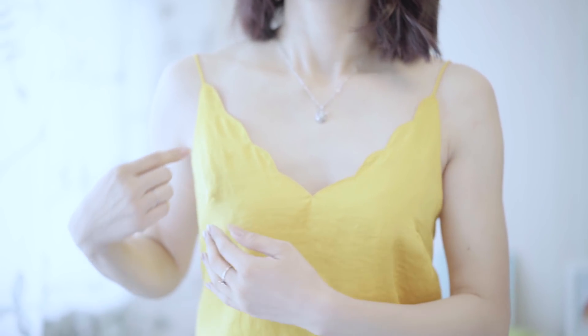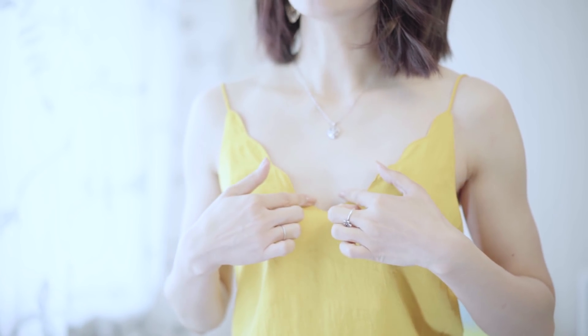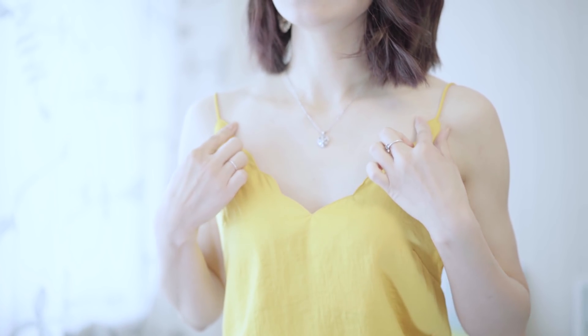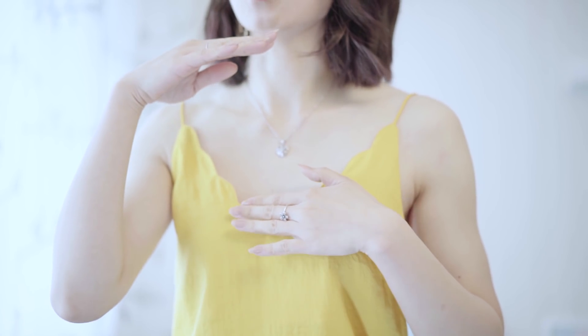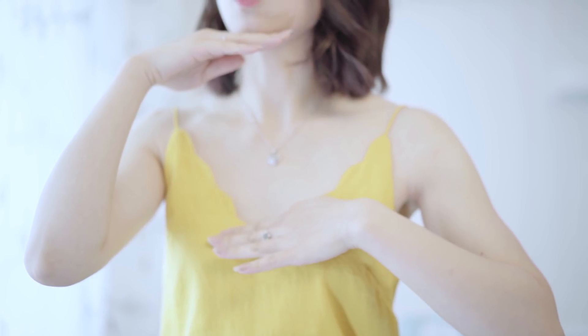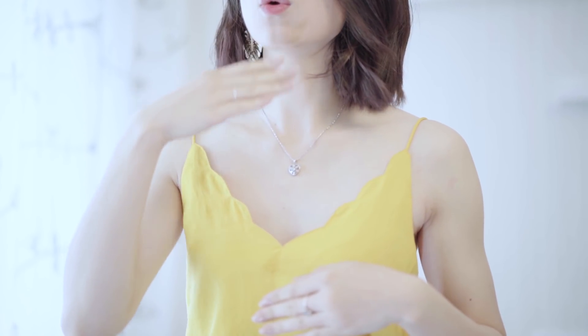原因之一是今天的发型下面比较膨一些，占掉了一部分肩膀的位置。另外这件吊带衫的肩带是从领子部位逐渐延伸上去的，呈现一个三角形的造型，这样会尽量露出脖子部分的曲线，拉长从脖子到胸部的纵横比，让纵向部分裸露更多，在视觉上让肩膀显得没有那么宽。